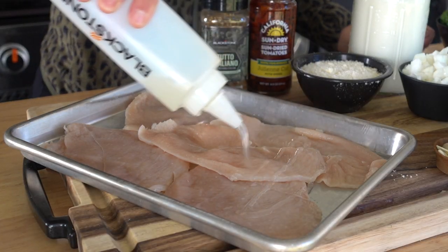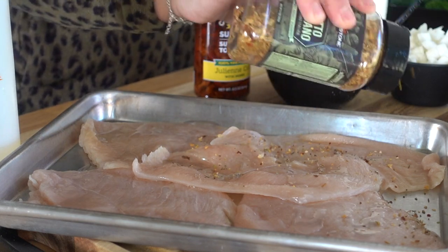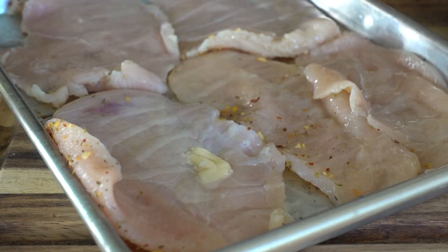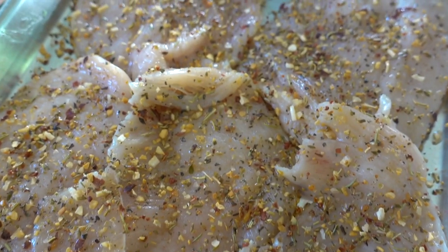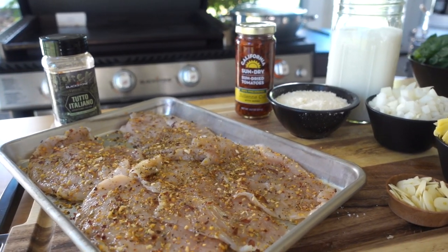Today I'm using some thin-cut chicken breasts — a little over a pound of chicken. I have some sunflower oil already in my Blackstone squirt bottle, so that's the oil I'm going to go with. A little drizzle over our chicken, and then we're gonna season this up liberally with our Blackstone Tutto Italiano seasoning, making sure to get both sides evenly.